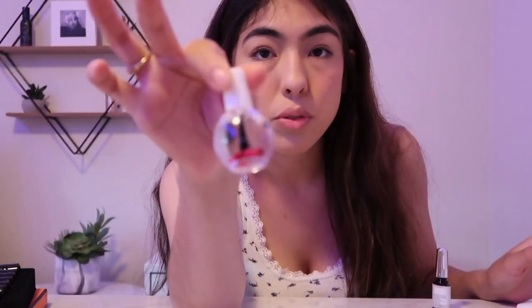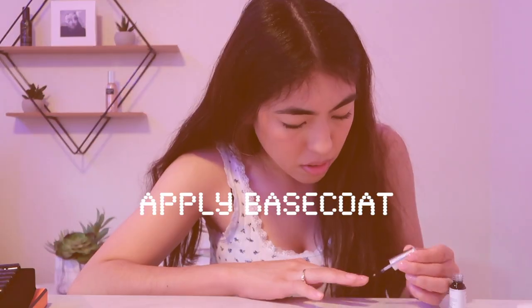I also bought this cuticle thing — it's like a rose-smelling thing for your cuticles, you can see the little roses in it, it's so cute. The base coat is on. Sorry I keep moving the camera but I cured them with the UV light back there. Then I put the base coat on, cured them, and they look so cute — it made my nails look so crispy.